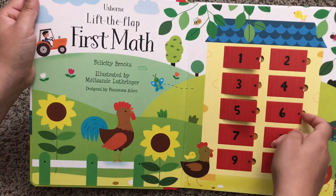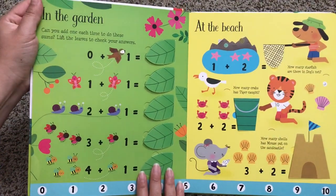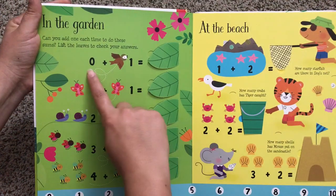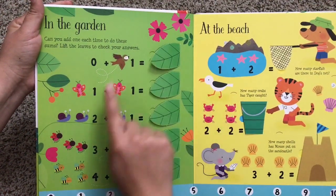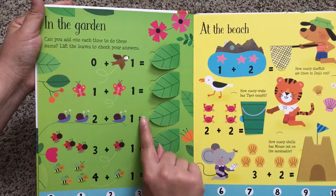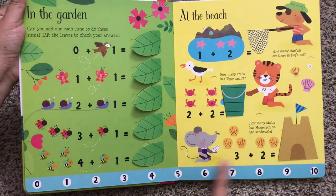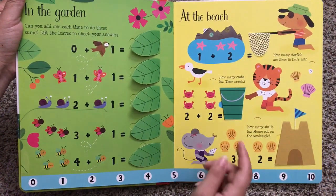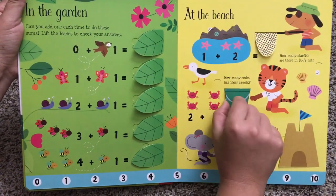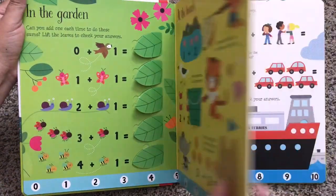As you can see, it is a Lift the Flap book. Here's In the Garden. Can you add one each time to do these sums? Lift the leaves to check your answers. As you can see, it also has little pictures to help them count along. There's also a number line if you want to teach them how to use it to add, or if that's what they're learning in school. Here's some more addition problems — each answer can be revealed by simply lifting the flap.